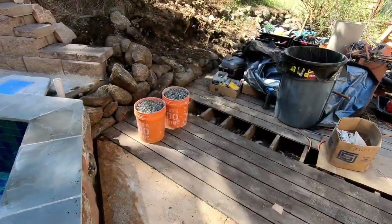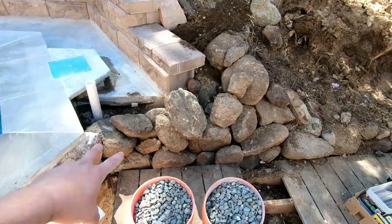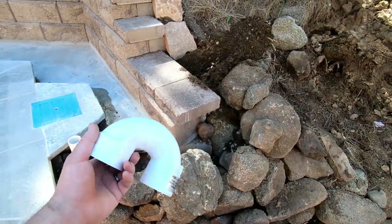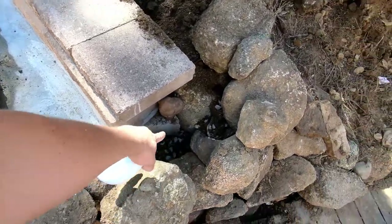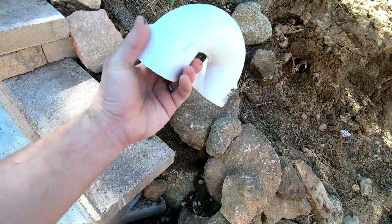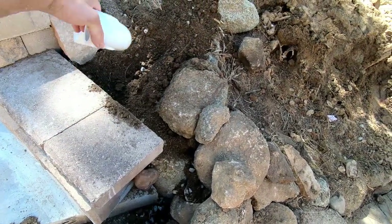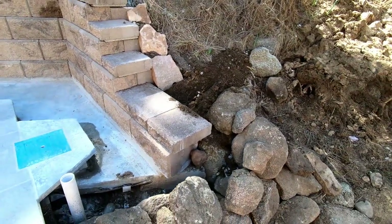Over here, these two boards and this stone are pulled back a little bit. I have this air inlet fitting, so I'm going to run this air inlet tube for the venturi jets over here, up under there, and out. I'll hit it with some black spray paint so it's not as visible, and when it's gardened in it'll disappear — you won't even see it.